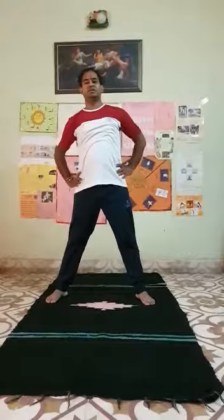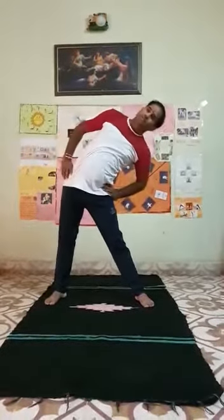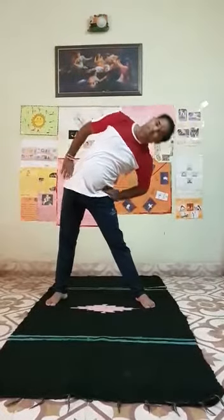Now next exercise: side stretch. 10 times.